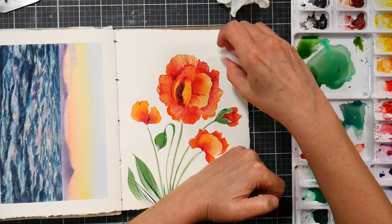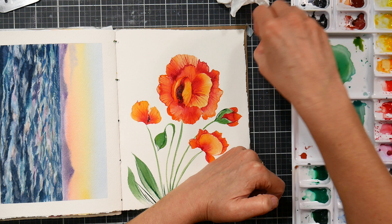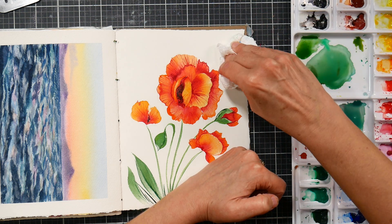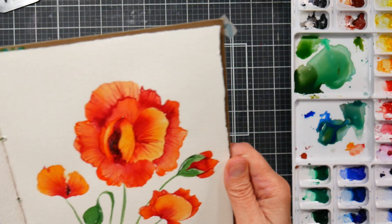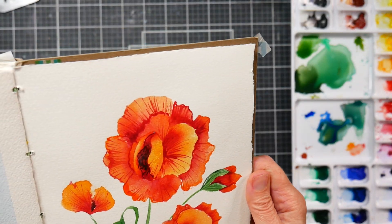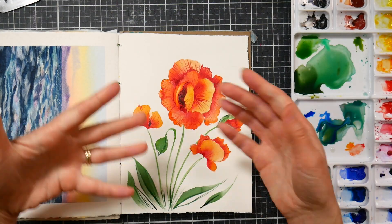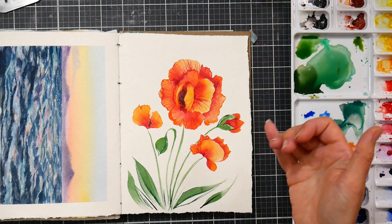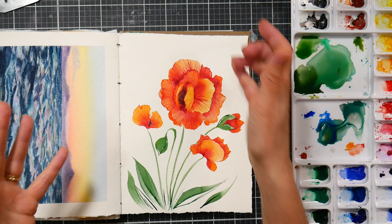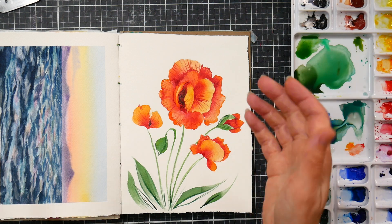Now this is technically abrading your paper, so this is like an end-of-the-road type fixing. You don't want to do this on a fresh sheet of paper and then paint over it — look at that, not a spot left — because you will have removed some of the sizing. But if you're all done and you've done this beautiful botanical painting and you've got a big splash on it, that will take it out.